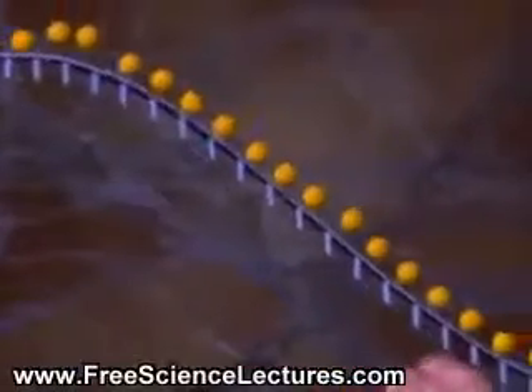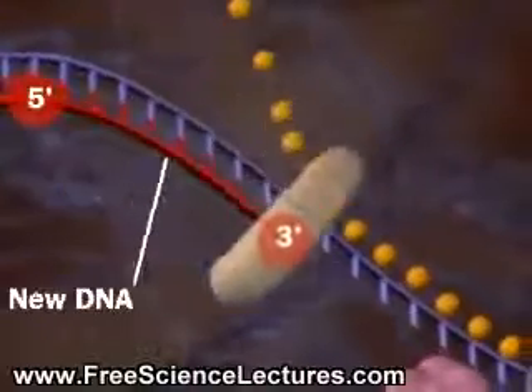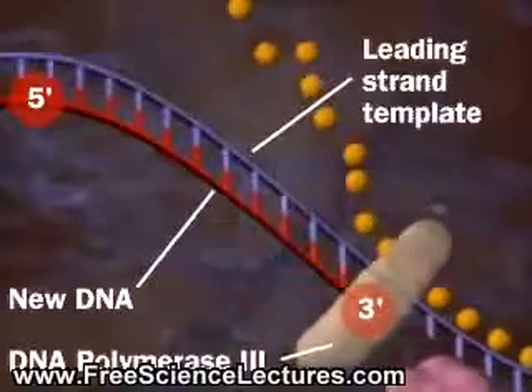One DNA strand encodes the leading strand, which forms from its 5' to its 3' end using DNA polymerase 3.